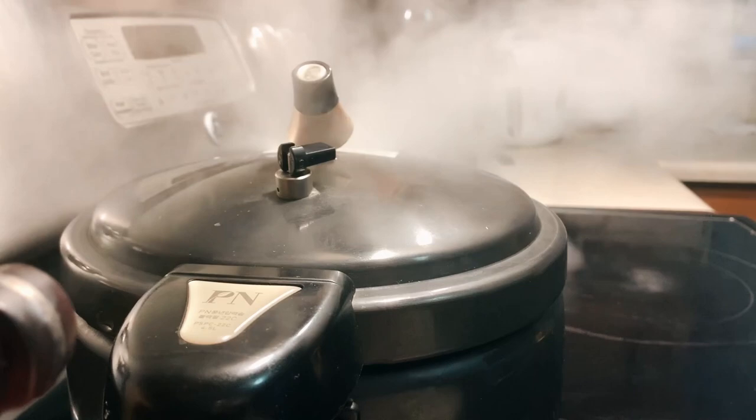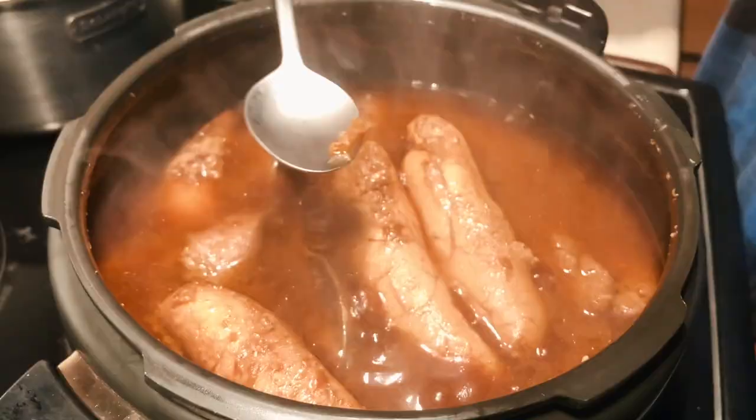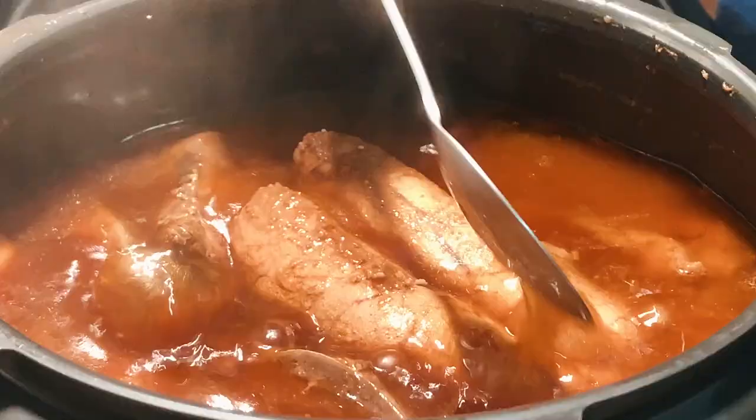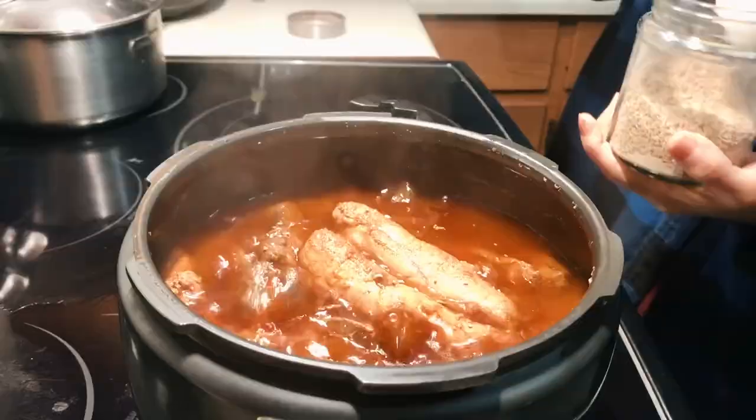An hour and 20 minutes later, remove your pressure cooker from the heat very carefully and release the steam as per your pressure cooker's safety instructions. Once all the steam is released, go ahead and carefully open the lid to check on the fish — there's all that fish roe we added at the very top. By now it should be fully cooked, and the bones of the fish should fall apart easily with a fork.